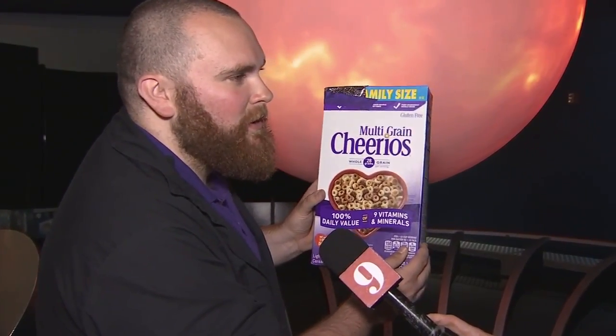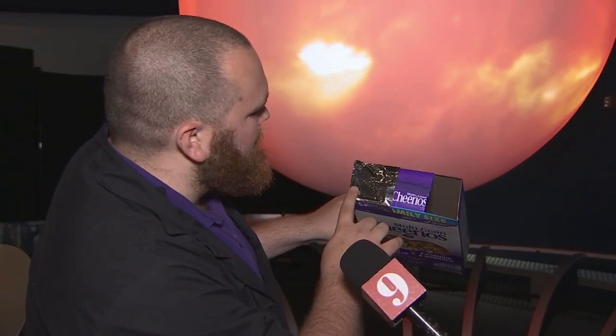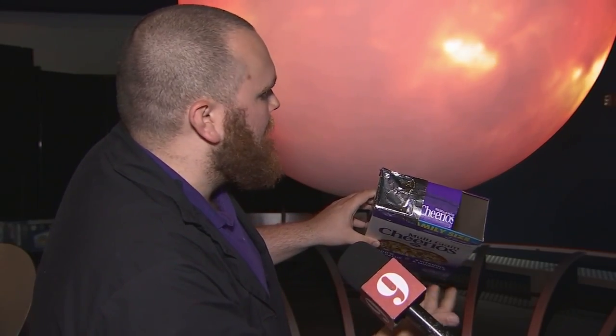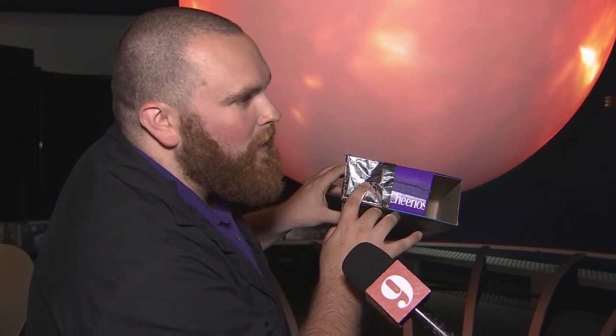Most people probably have a box of cereal at home, but it doesn't have to be a cereal box — any cardboard box will do. You're going to want to find the longest length of the box and cut two holes in it. One you're going to leave nice and wide for your eye to look through, and the other one you're going to cover with something that doesn't let light pass through it. We use aluminum foil here, but it can be black construction paper or anything like that. You want to block all of the light and then poke a pinhole through it.